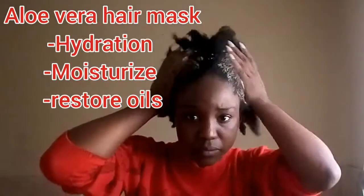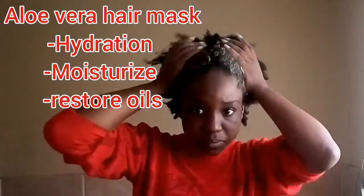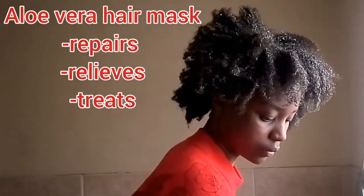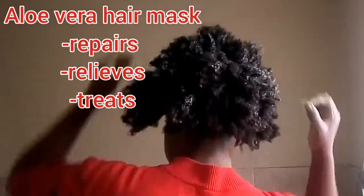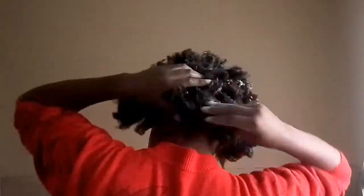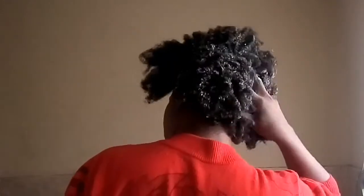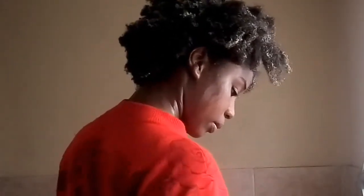My hair is extremely dry, which is why I'm using an aloe vera hair mask. It's going to hydrate and moisturize my hair and restore the oils that were stripped from all that shampoo — y'all can see the state of my hair. It also repairs and treats the hair. You can see the difference from how dry it was after washing — now you can see the definition.